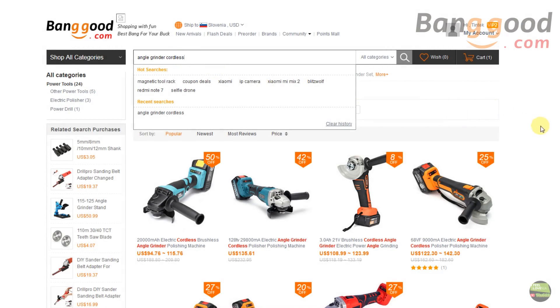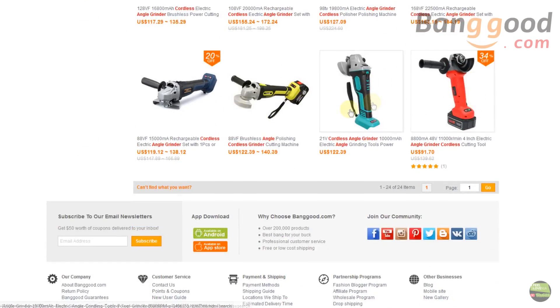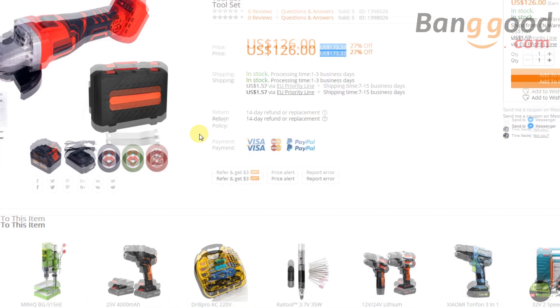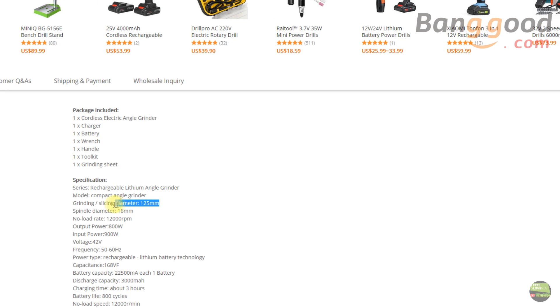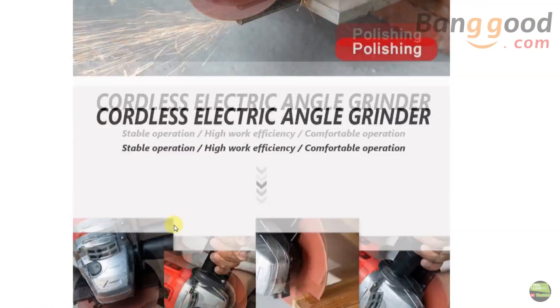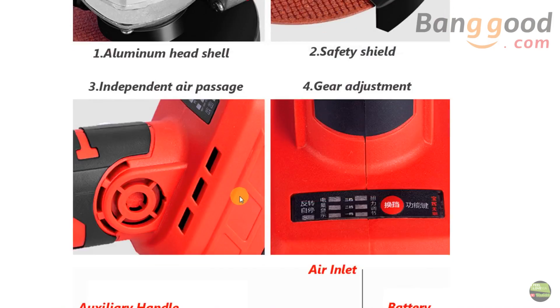If you're looking for a cordless angle grinder on Banggood you'll find a lot of different types. Some with the option to choose between single or dual battery pack. But I chose this one because the price is a bit higher — I still think price is some kind of quality indicator. The biggest factor was that this model uses a 125mm disc, which is the standard in Europe. Almost every other one uses 100mm disc. But when I got it I instantly realized that it's just a description error — more about this later.